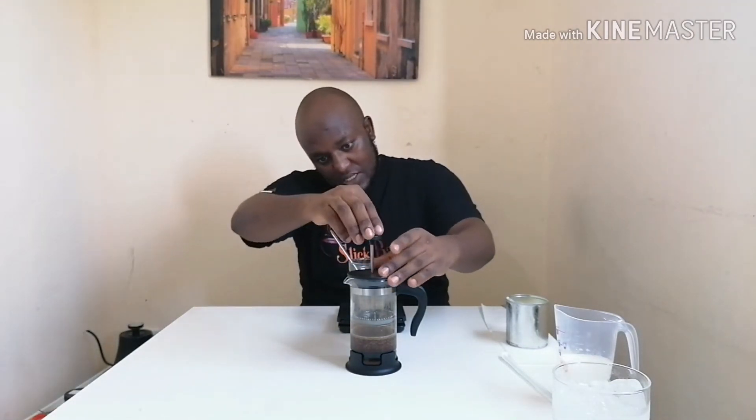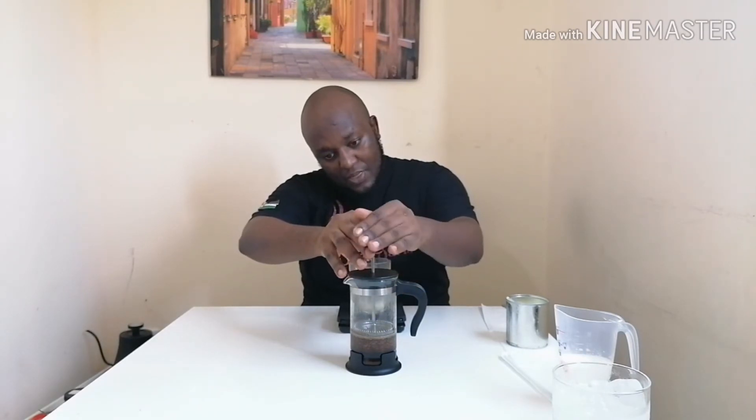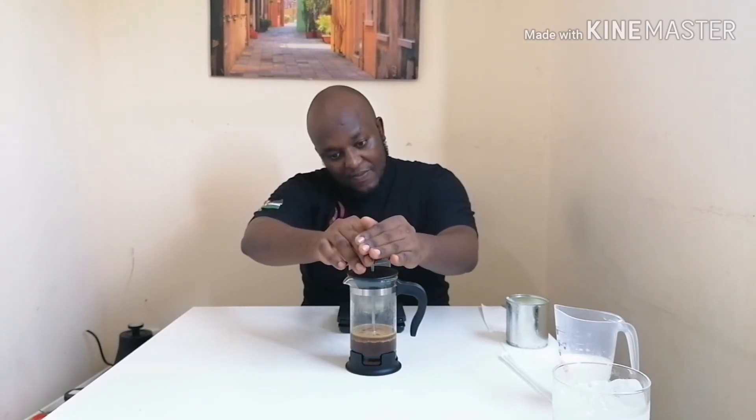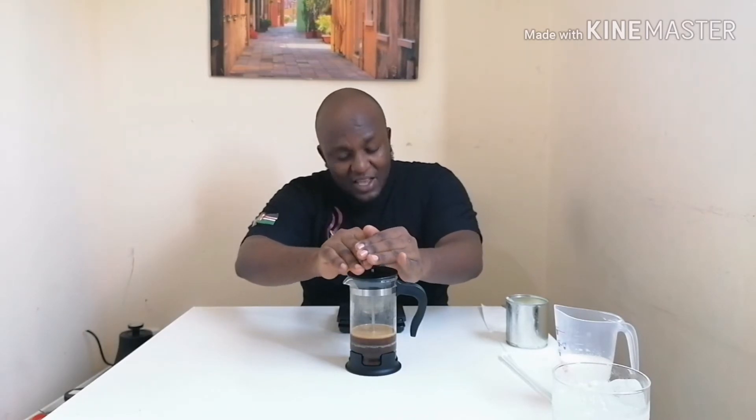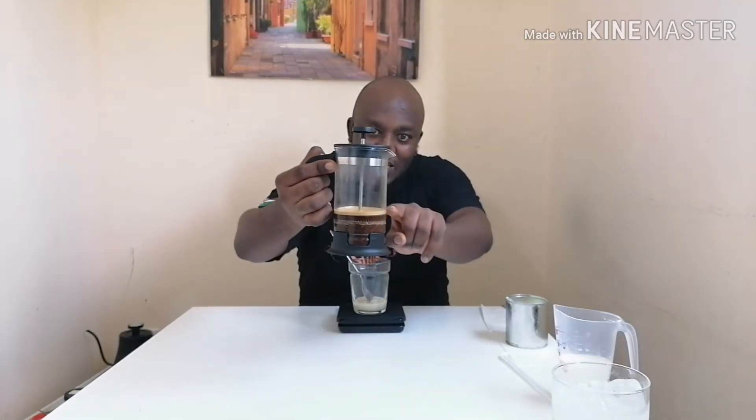After four minutes it's done, so I press it slowly to get my espresso. The good thing about the French press is it gives a crema — you can see there's a golden brown crema right here.